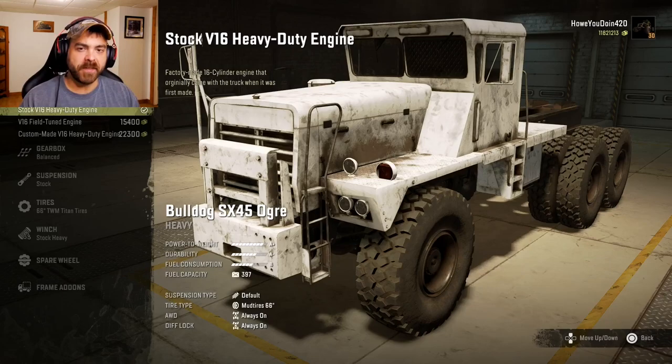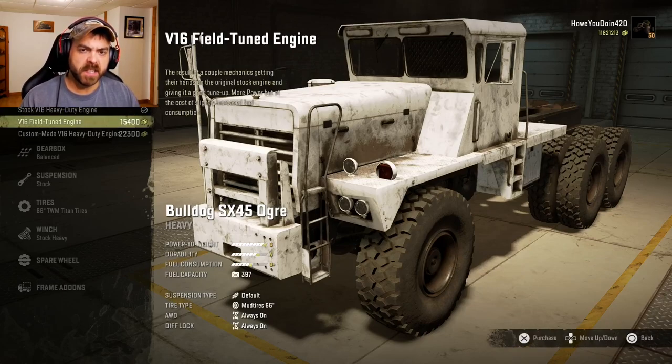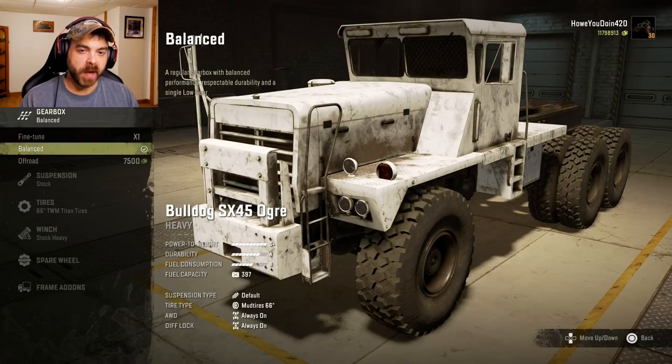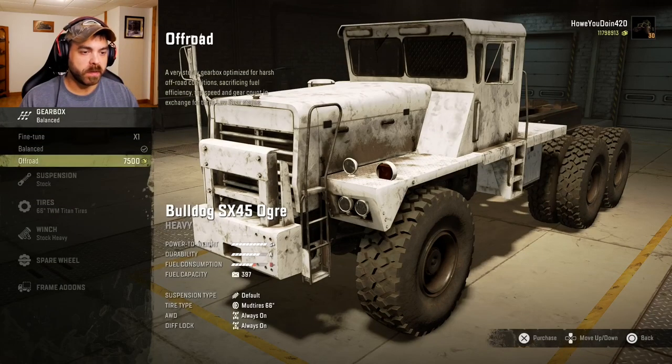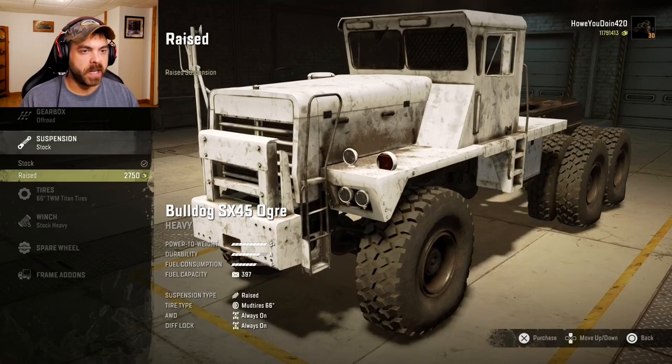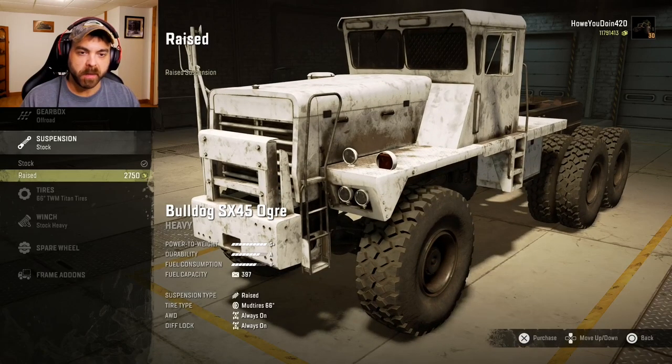For engines we have the stock V16, V16 field tuned, and a heavy duty V16. Let's get the most power we can out of this bad boy. Gearbox: we have fine tuned, balanced, and off-road. We'll do the off-road one for now — we'll probably switch it later though. For suspension you have the stock and then the raised, which looks like it just raises it up just a little bit.